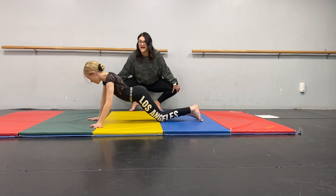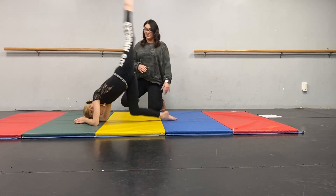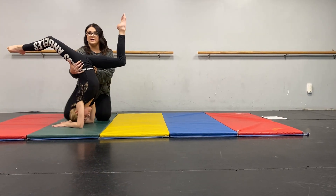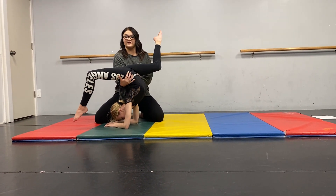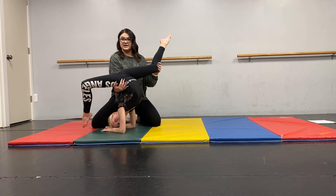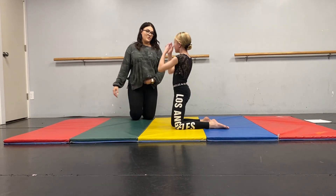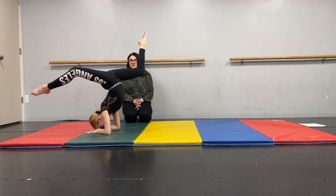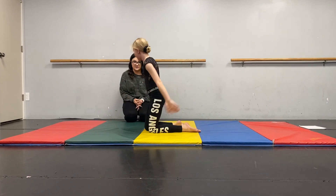Then you're going to do a forearm stack. When you do your forearm, you want to arch that head and continue that curve of the spine. Then you're going to stab your legs, bending the top leg and the bottom leg. Then same thing as before, you'll just kick out. Arch that head — arch a touch. There you go.